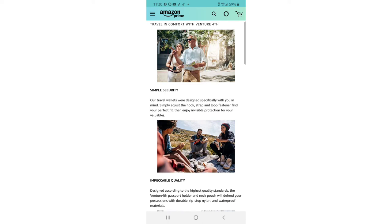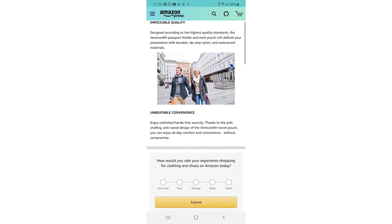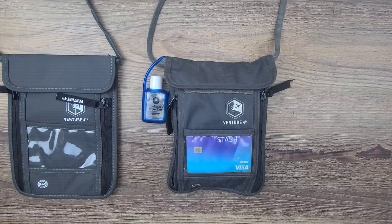Simply adjust the hook strap and loop fastener, find your perfect fit, and enjoy invisible protection for your valuables. The Venture Forth passport holder and neck pouch are crafted with durable ripstop nylon and waterproof materials. Thanks to the anti-chafing, anti-sweat design, you can enjoy all-day comfort and convenience without compromise.